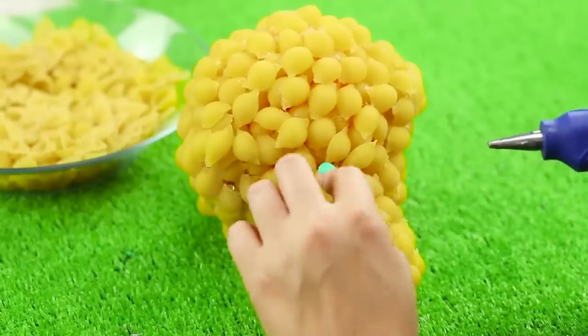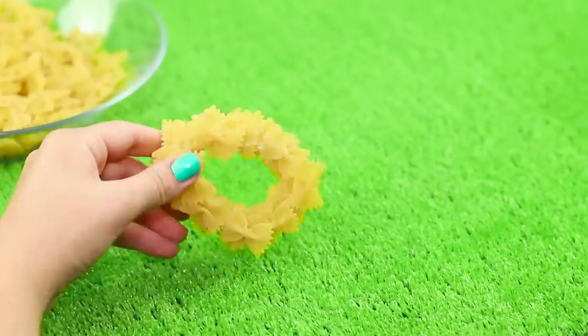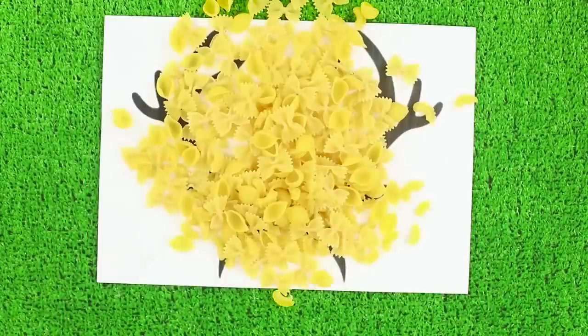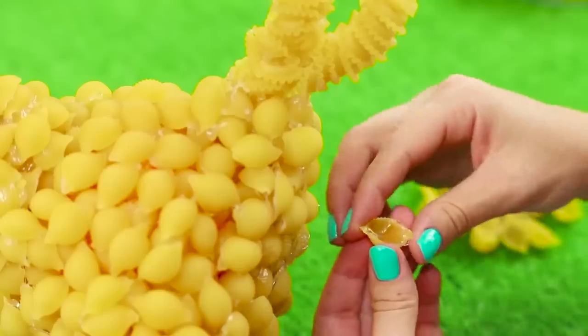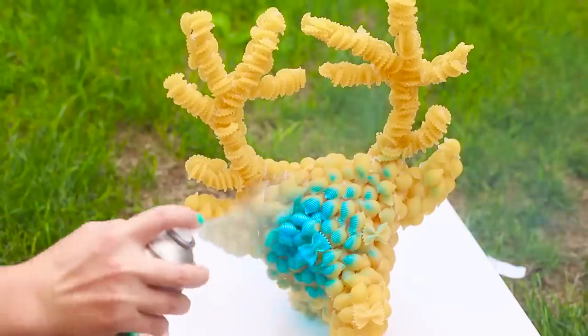Create the shape of an elongated muzzle. Place bows around it. Glue a stand with a hole in the center. Attach the head onto it. Print out an image of some horns. Make small pasta horns and attach them to the head of the deer. Glue ears from pasta. Cover the product with bright aerosol paint.